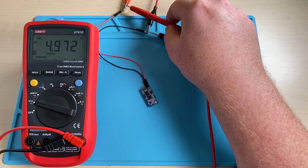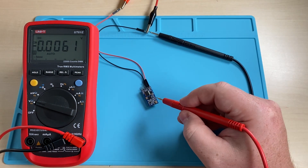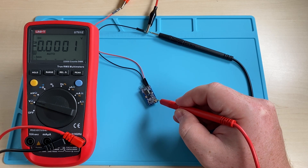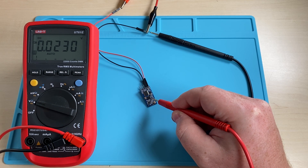So let's bring out the multimeter and test if we can read 3.3 volts. As expected, we do not see 3.3 volts.